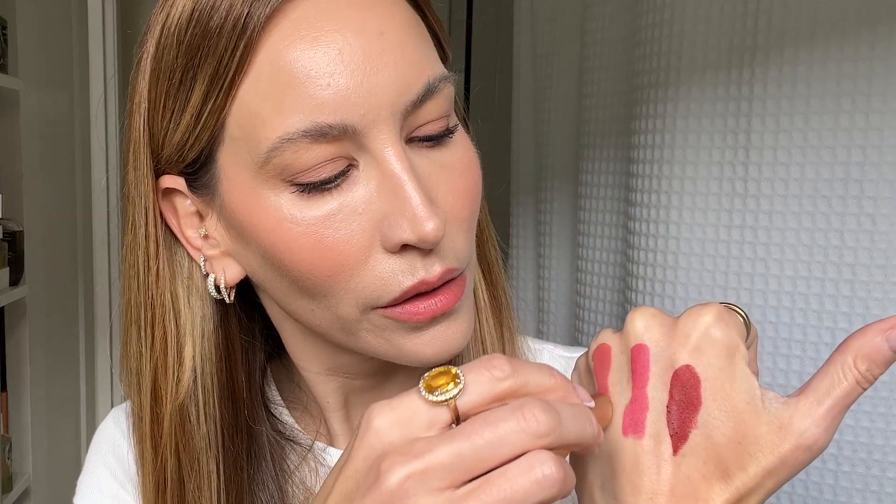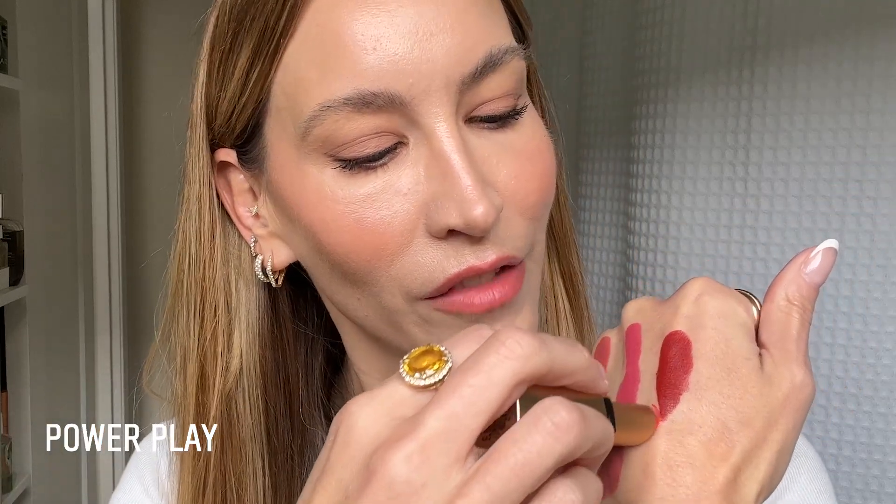I'm going to swatch a few shades. First up we have Ruby, then we have Big City, then we have Boss Pink, Neutral Rose, Power Play — love that name — and we have After Hours. I love that name too.